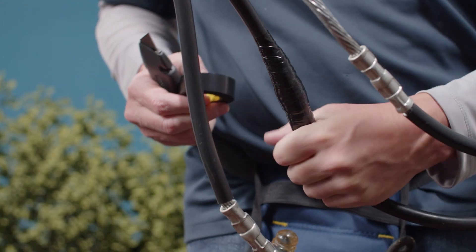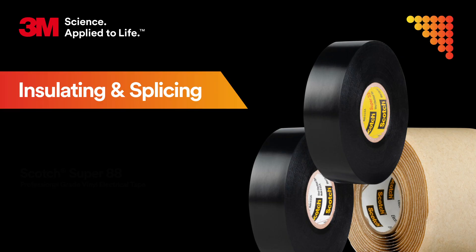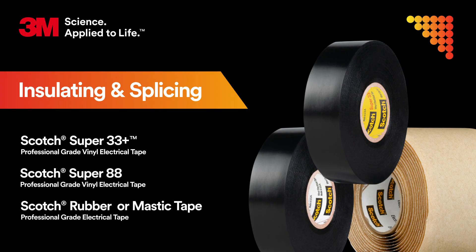Remember, general-use tapes are not recommended for exposed outdoor applications. So when it comes to insulating and splicing, you can trust Super 33 Plus and Super 88, paired with a Scotch rubber or mastic tape, to get the job done. They help provide the protection and durability you need for years of trouble-free performance.